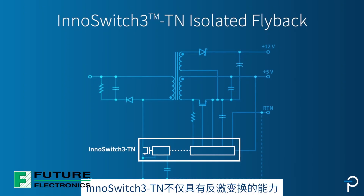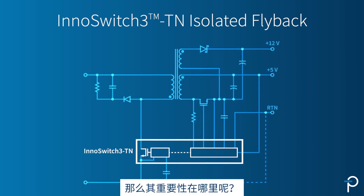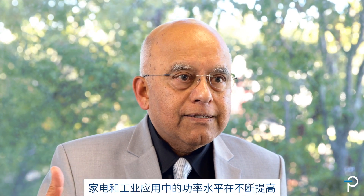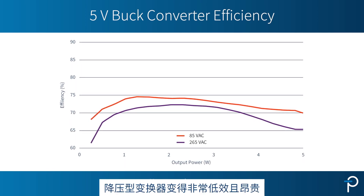InnoSwitch 3TN not only offers flyback conversion capability, it also has isolation built in. What's happening now is that power levels are going up in appliances and industrial applications, primarily because of new features added to them. And as you go to higher power levels, buck converters become very inefficient and expensive.